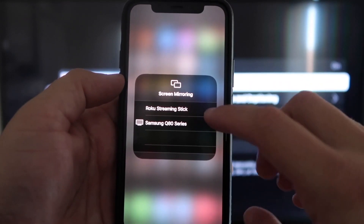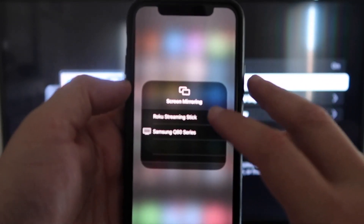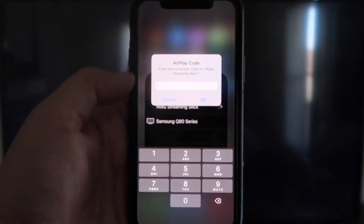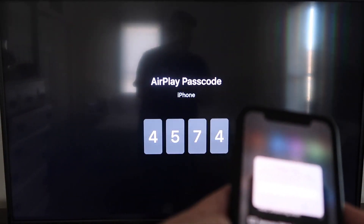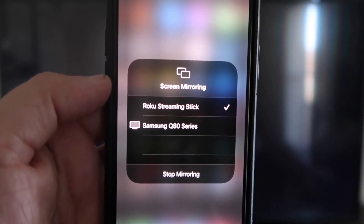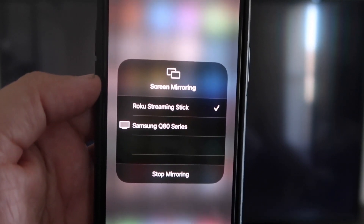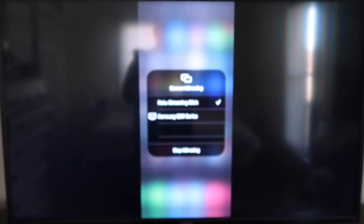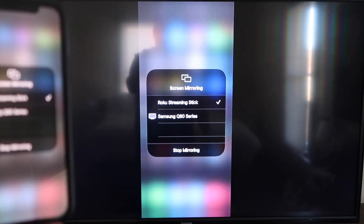You'll see two options pop up, and on the very top one it says Roku Streaming Stick — tap on that. It'll ask for a code, and on my screen you'll see where it says four-digit code. Type that code into your iPhone. Once it's typed in, you'll see on your iPhone there's a check mark next to where it says Roku Streaming Stick, and then on your TV you'll see it mirroring exactly what's on your iPhone.